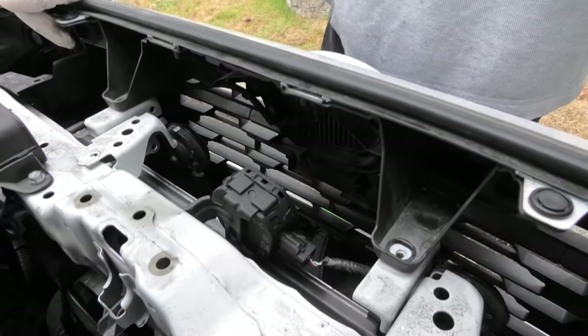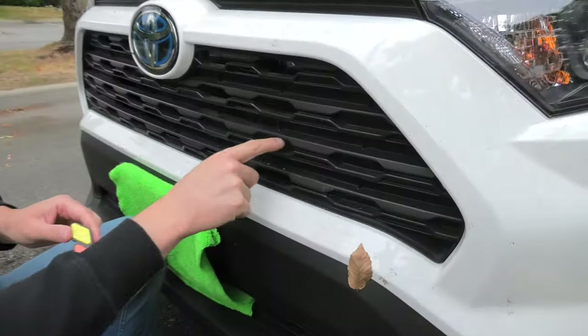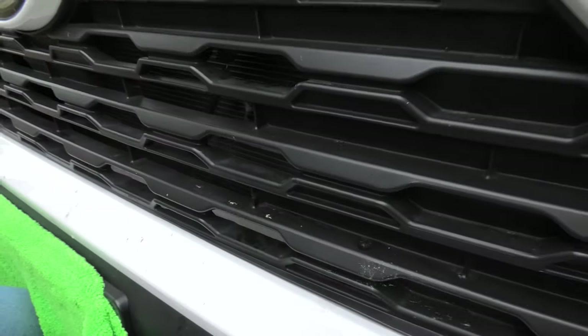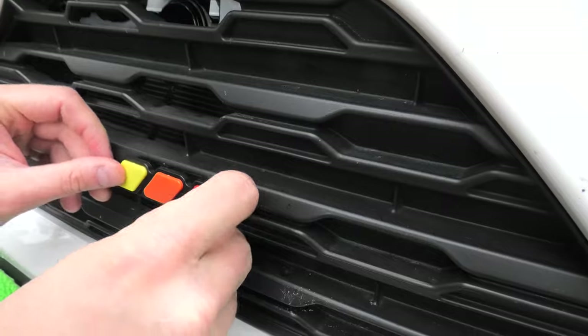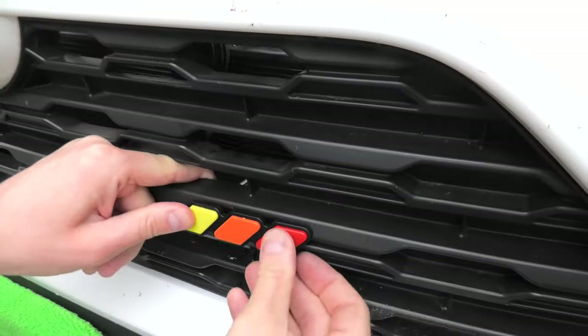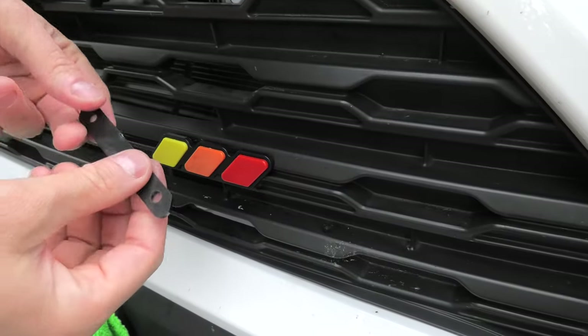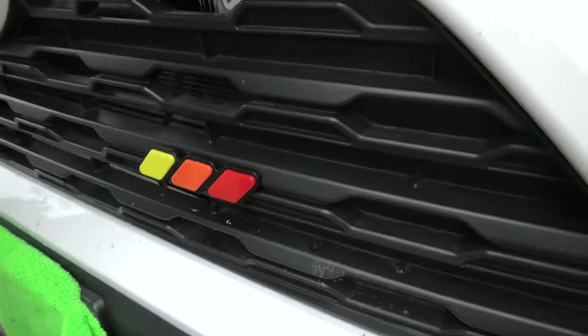And now we have direct access to the grille. We decided to use this opening right here. Simply put the badge inside, and then on the back, as I said, this bracket will go in the back.